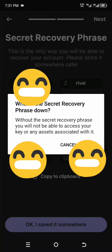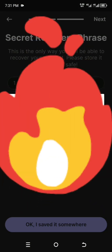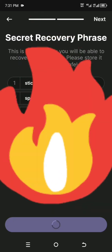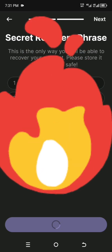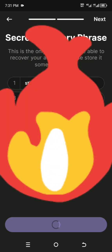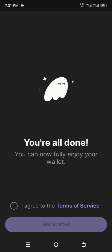They will ask you to confirm that you've saved it. You will have to click on yes to confirm. After confirming, it will take a while since it's creating the wallet. Once done, you have to agree to their terms and services to get started.